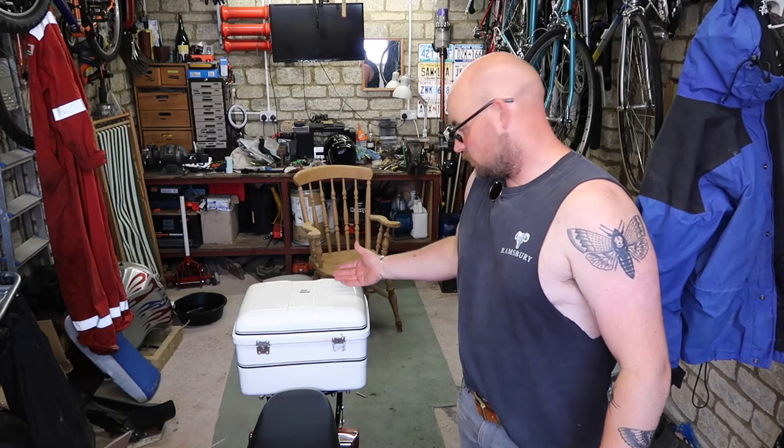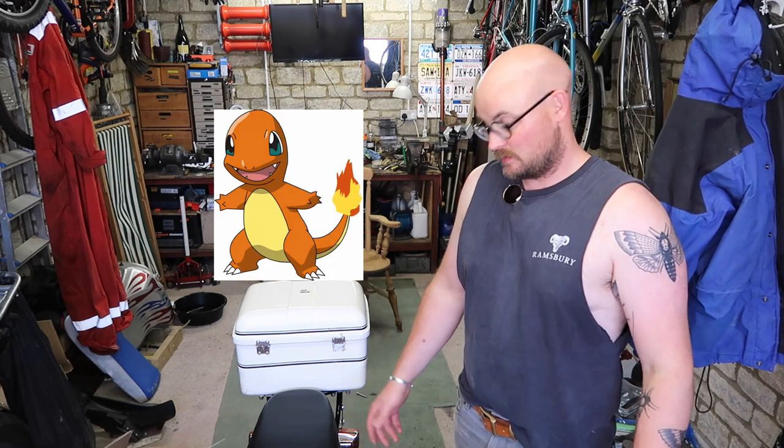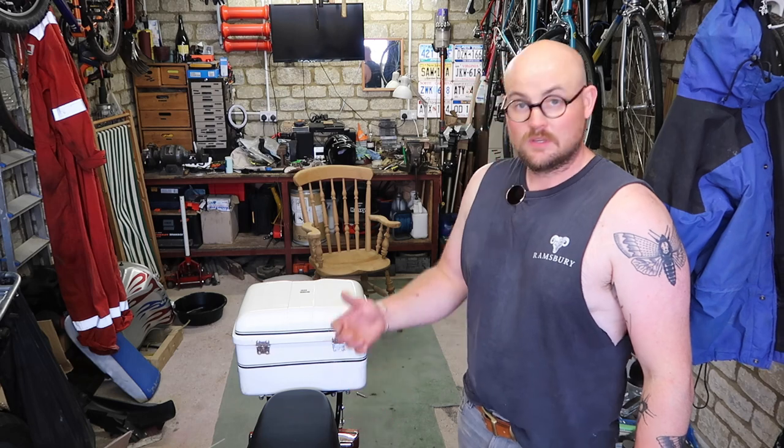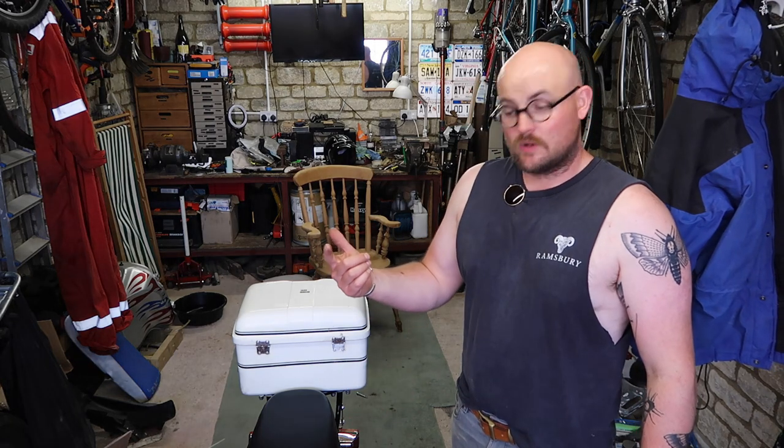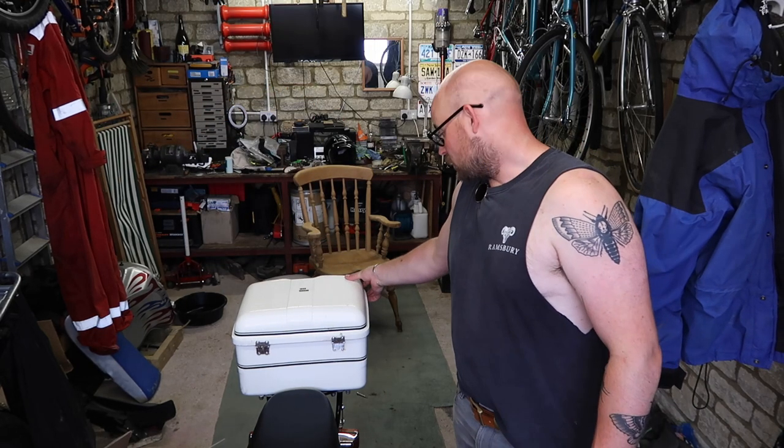So as you can see, the bike's evolved. If it started as a Charmander, I would say that turning it into a Charmeleon was sorting the carb, changing the oil, and fitting the racks — and it's now a Charizard. You can see it's got a top box.